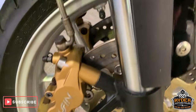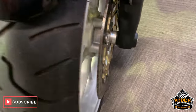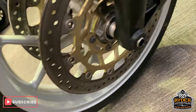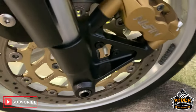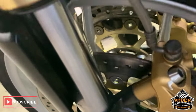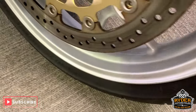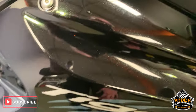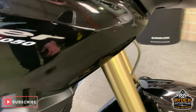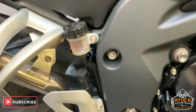Nice forks down the side there, discs look really good and the wheels also. This side is good as well, and the wheel on this side is really nice condition. Coming down the side of the bike — nice panels, nice framework as well.